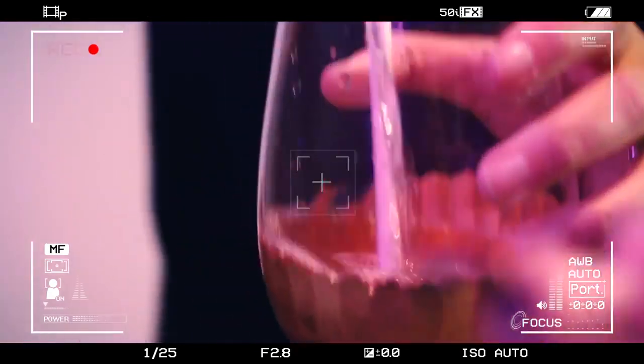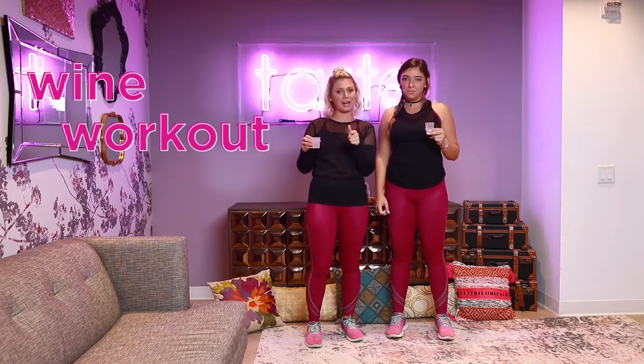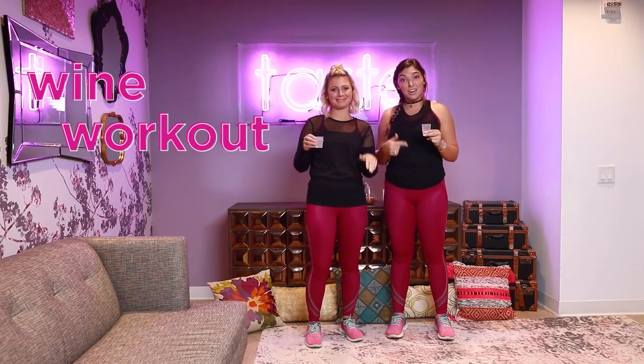Now watch me sit. Now watch me, Rosie. Hey, Tartlets. It's Deanna and Alex. We saw this awesome wine workout on Facebook, so we're going to try it out Tart style, because we're winos.